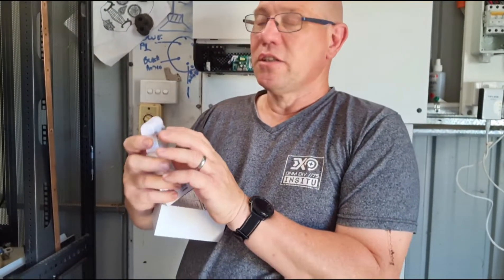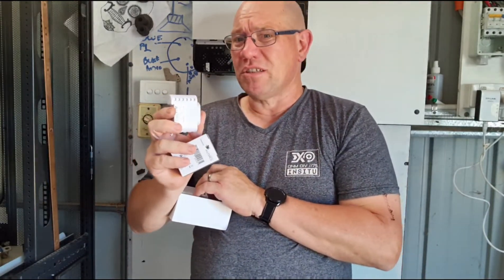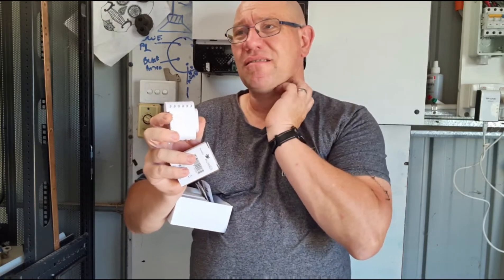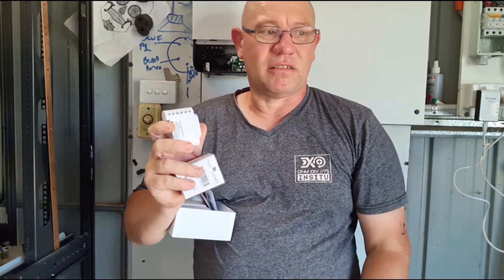We've got three live circuits coming in, so you've got to add three live circuits and put a circuit breaker on the other side. It doesn't use much — you could get away with a five amp circuit breaker on this, or even a ten amp, though ten amp is overkill.